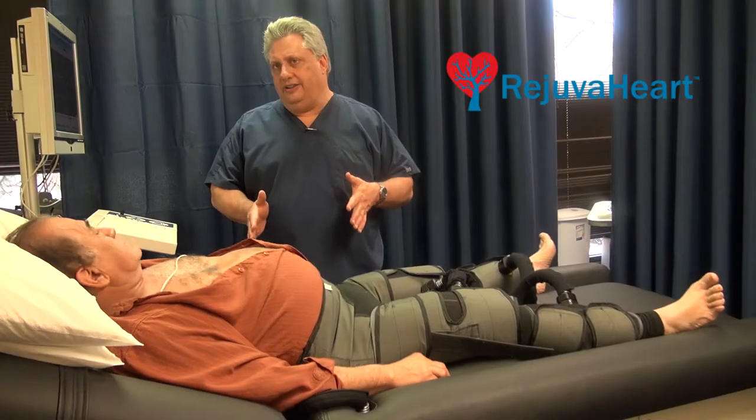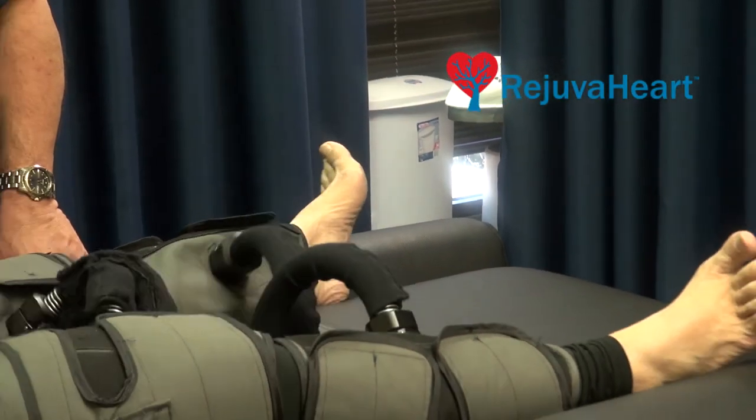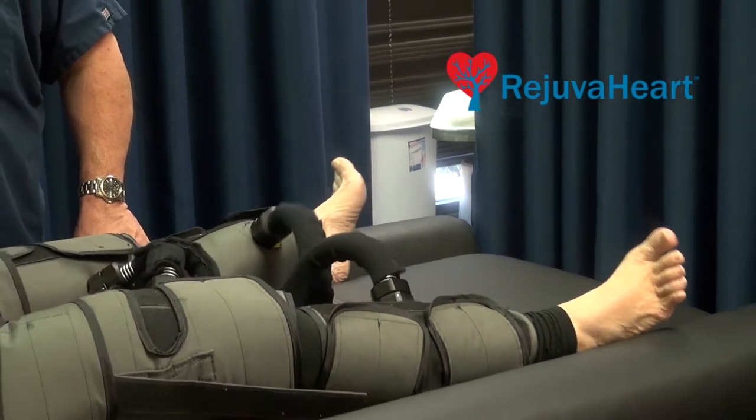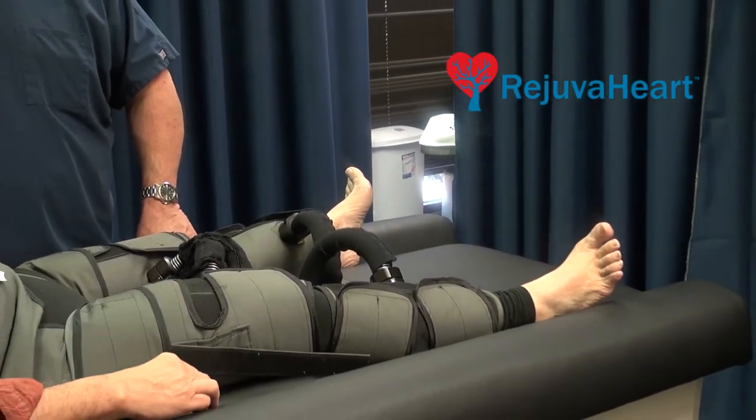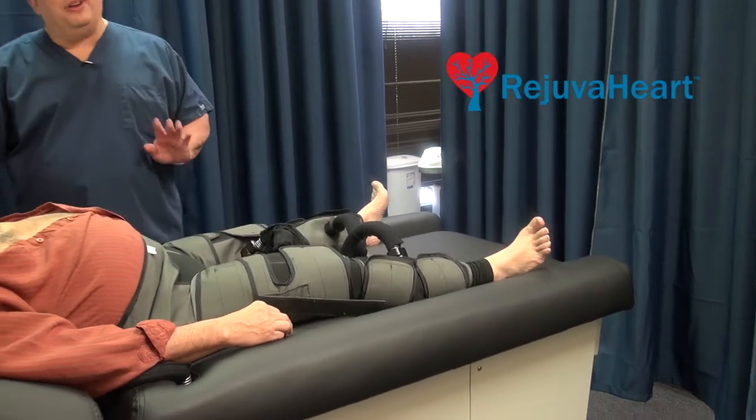How is the blood pumped? By compression of the calf, the thigh, and then the abdomen. And the blood is literally thrown into the upper body and the lower body, therefore creating the collateral circulation.